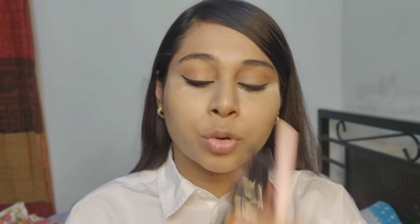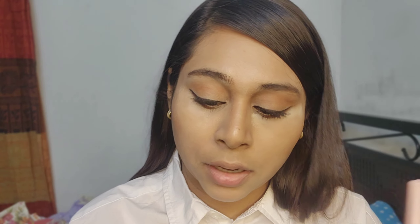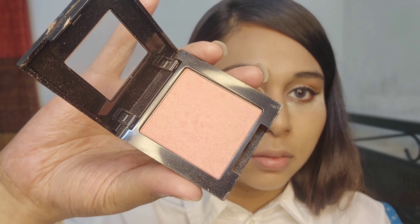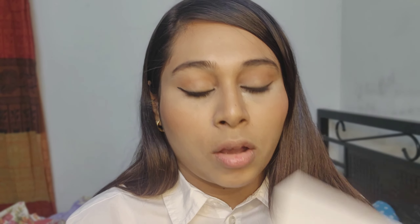Next, I will use the bronzer and the contour. Then blush — I have a rose shade. I will also use a glittery highlighter.